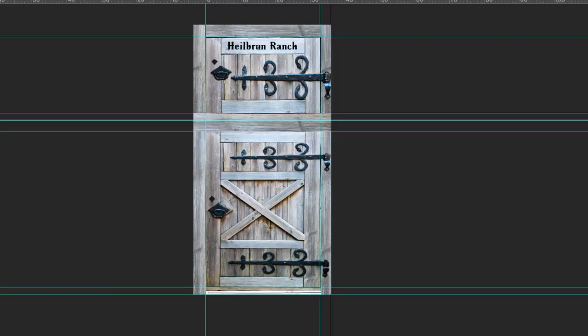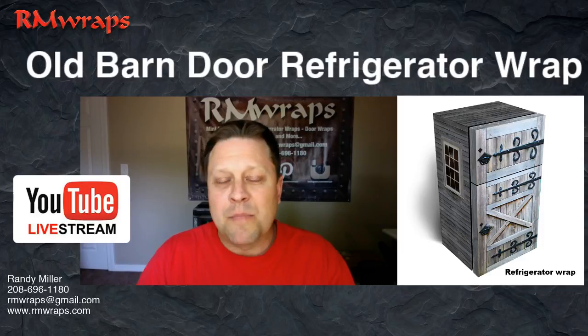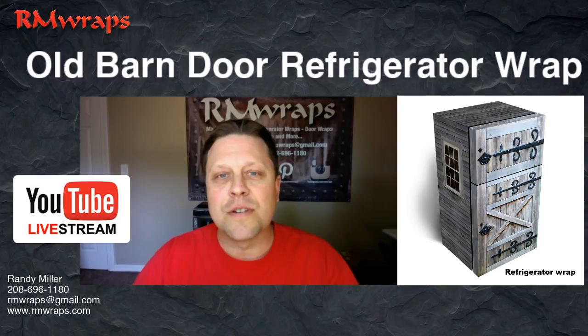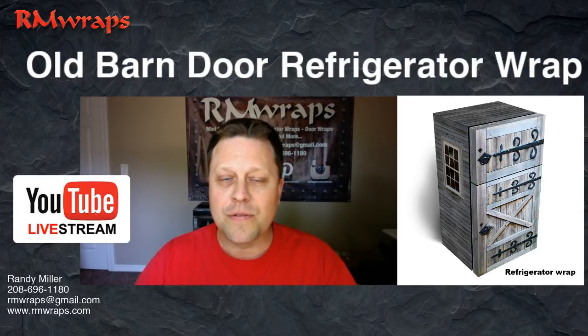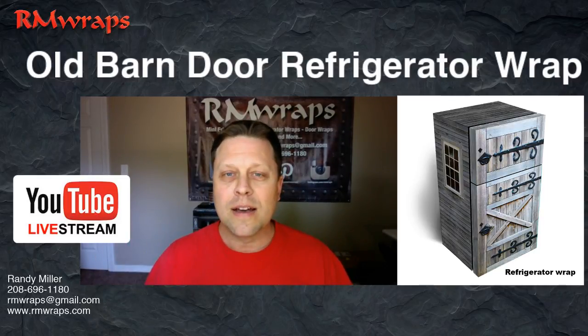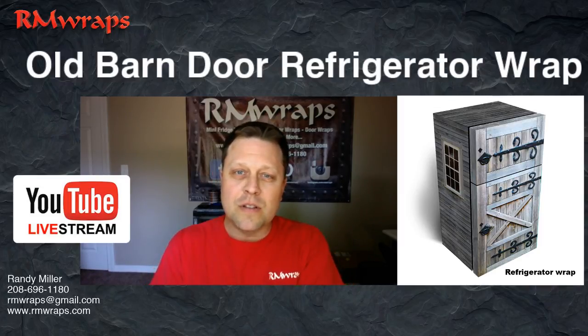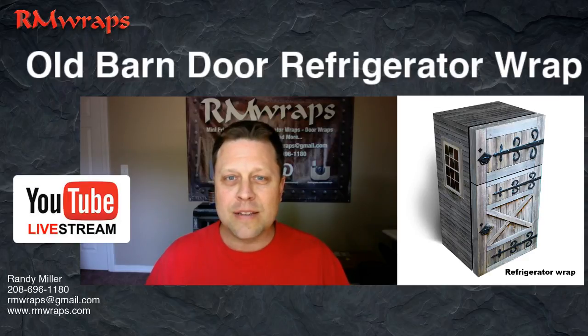If you've got any comments or questions, comment down below. If you've got any projects — it can be a mini fridge, refrigerator wraps, door wraps, something like that — and also we're getting into wall wraps. Definitely get a hold of us. You can get the contact information right down there, also in the description box. If you don't see what you're looking for on the website, just tell us what you're looking for and we can design it for you.